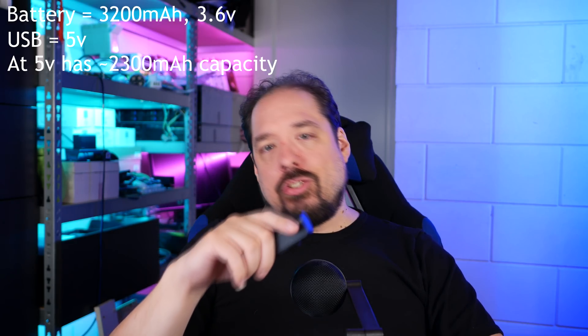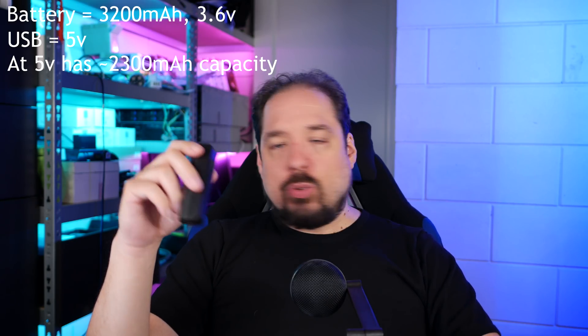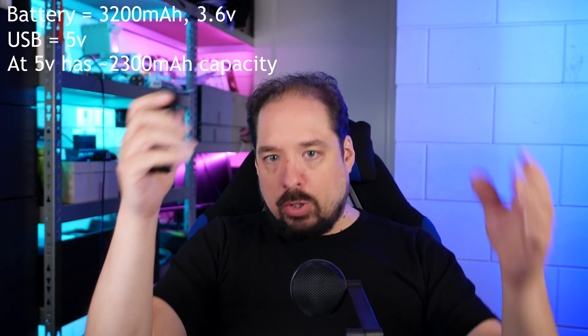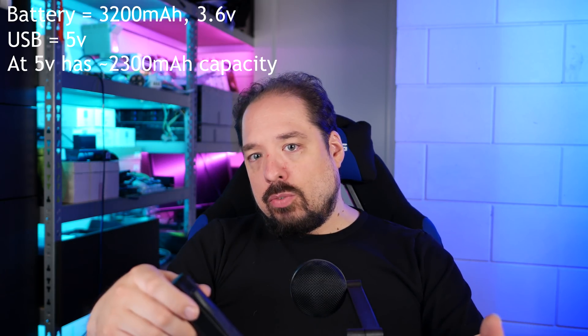First we need to talk about that 3,200 mAh rating. When a battery value is stated, whether it's a phone or a power bank, that's done at the battery's voltage. While a USB port generally is 5V, the battery generally is 3.6 or 3.7V depending on the chemistry used. Inside these is a 3.6V battery. After you do the math and down-convert the 3,200 mAh from 3.6V to 5V, you get about 2,300 mAh. But the equation doesn't stop there, because the voltage has to be boosted. Normal power banks or bigger power banks have multiple batteries, so the voltage can be brought down instead of up. Up-converting voltage — boost-converting it — is just less efficient than down-converting or buck-converting it.